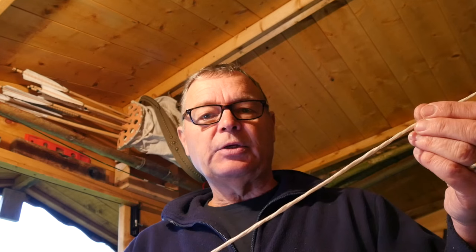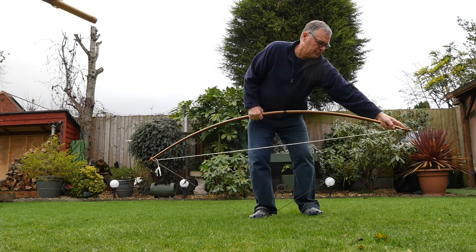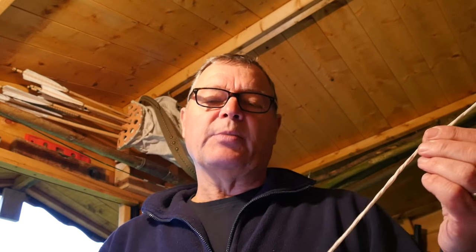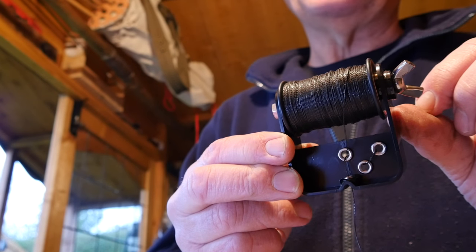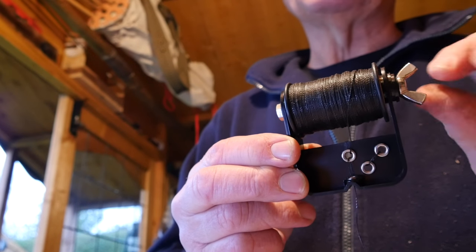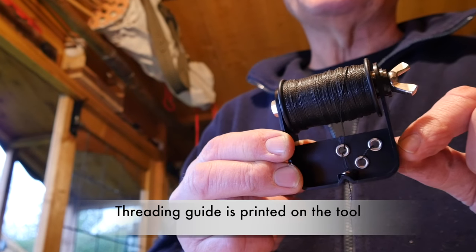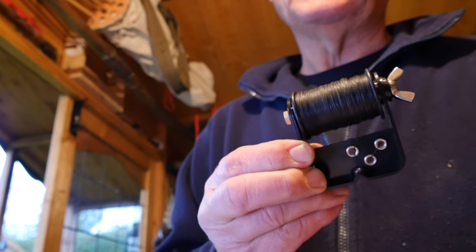What do you need to serve a bowstring? Firstly, the string itself — this one is a brand new string made from Dacron Bee. The first thing you must do is make sure the string is fully braced and stretched before you attempt to serve it. This is the serving material itself, readily available on eBay and Amazon. You'll also need a small sharp blade or knife and some beeswax. The serving tool is a spool holder that allows you to adjust the tension of the spool, with a series of holes through which the thread is passed, enabling the spool to unwind at an even tension.